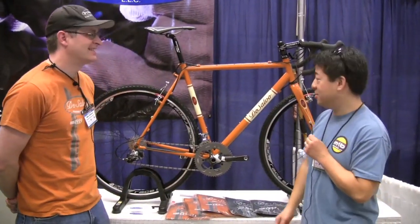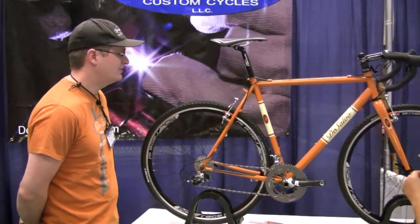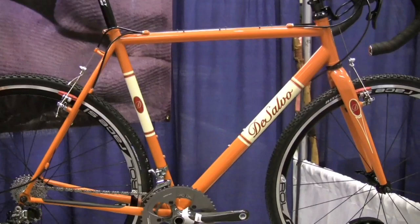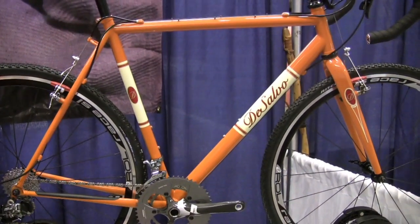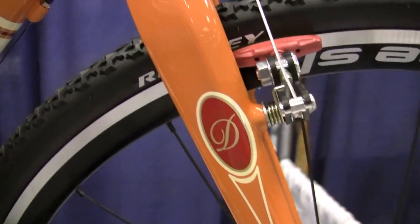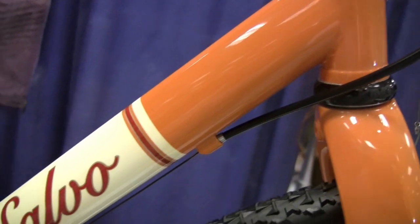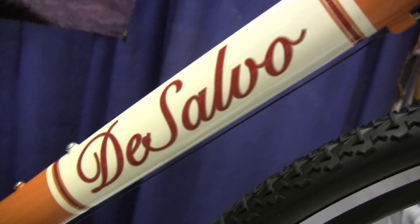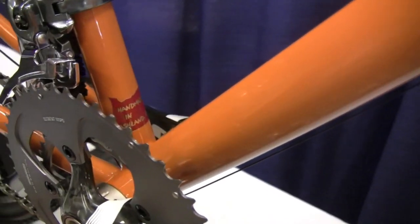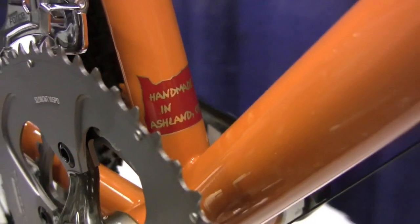Alright Mike, now tell us about this nice steel cross bike here. So this bike is truly an example of what I build day to day. This is a cross bike that I built just for display here at the show, and it is for sale. It's incorporated with designs allowing probably as big as a 40c tire, it's got an Easton carbon fork on it, and this one was built up with Ceram Force.